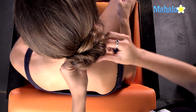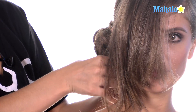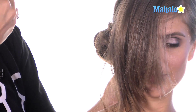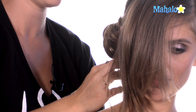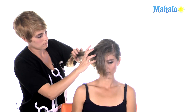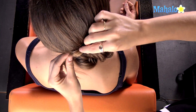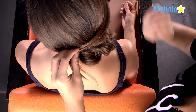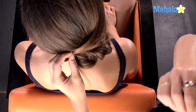I'm going to tuck these little guys in so it's a little bit more of a polished bun as opposed to a messy bun. But if you wanted more of a messy bun look, what you could do is not tuck those pieces in and let them hang out. So now I'm going to take this piece and just incorporate it into the bun by laying it over the side, leaving it soft so that it's not too tight back on Kristen.